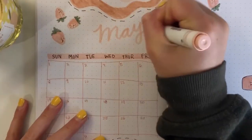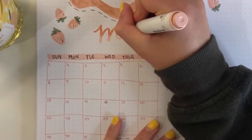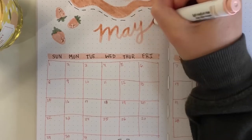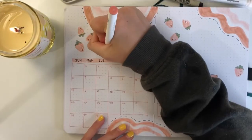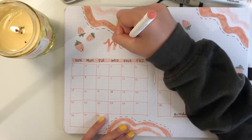Now I'm going to add the same little cursive May that I did on the cover page right here and do the same kind of color fading with the marker. This time I decided to go over it with my Cricut pen and I really like how it turned out.